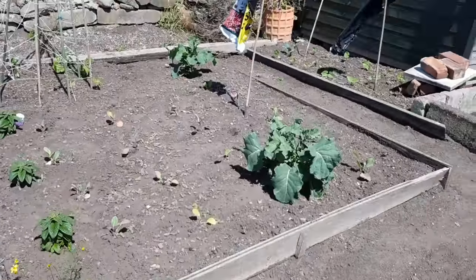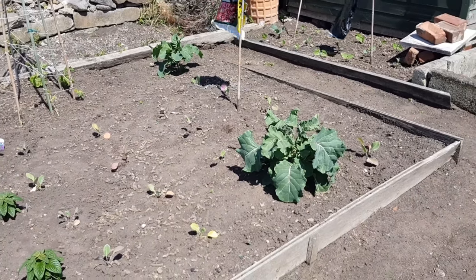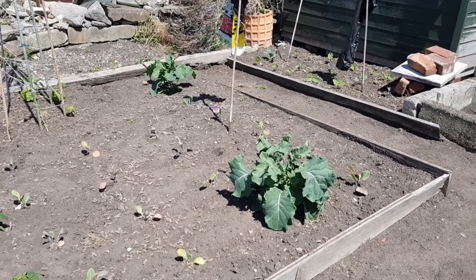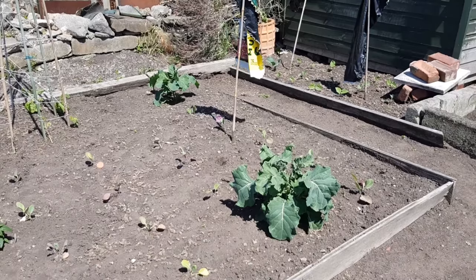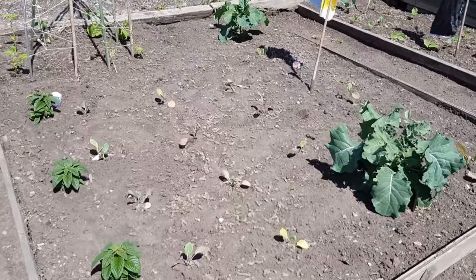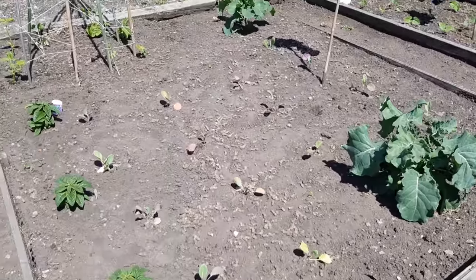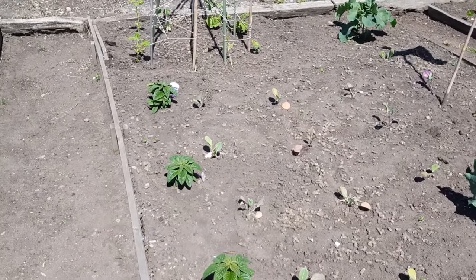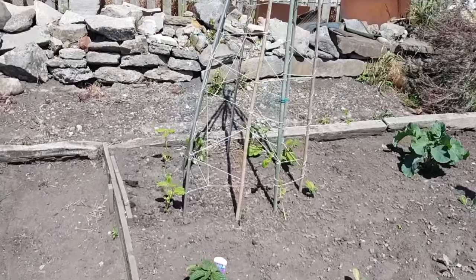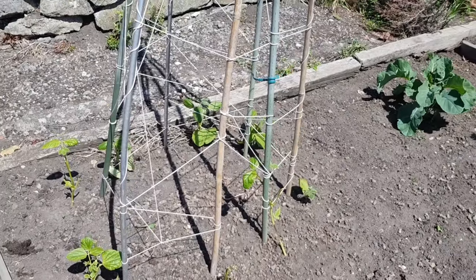Then we have those two brassicas — the big ones are sprouting broccoli, and they're the only ones out of probably ten that didn't get the cabbage white fly, which just knocked them. I've also got in there some Brussels sprouts, and a couple of little flowers just to pretty up the place. Some more beans in that bed too, and they took a bit of a battering with Storm Eowyn, but they seem to be pulling through as well.